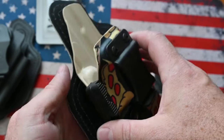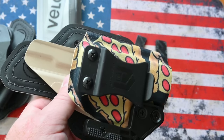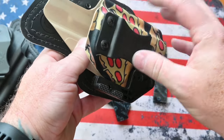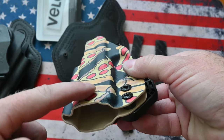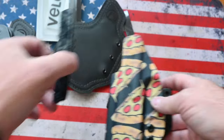Make sure of where your main contact points are. In my case for this holster, the main contact points are going to be right along this part of the kydex, so I'm going to want to take one of these strips and apply it there.